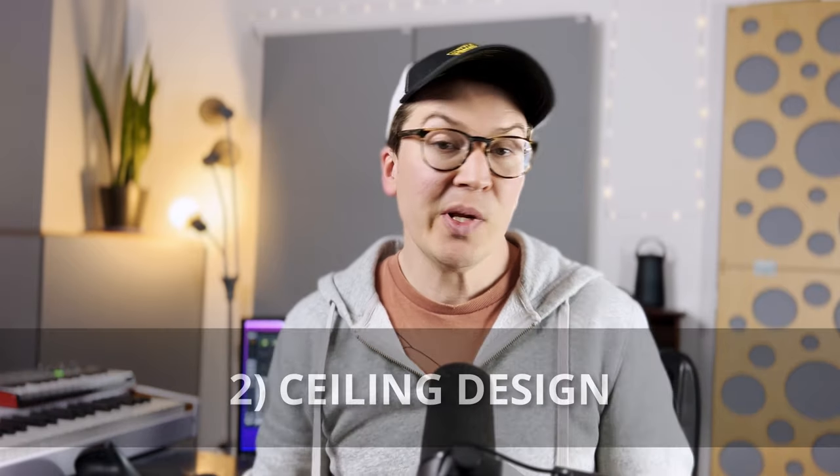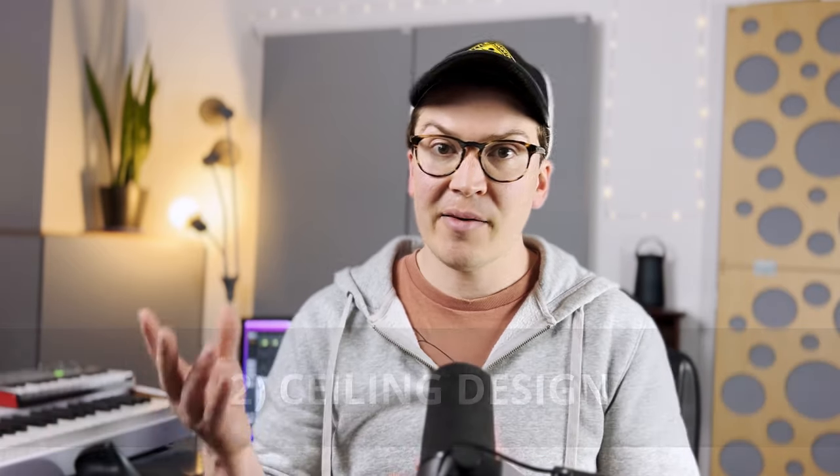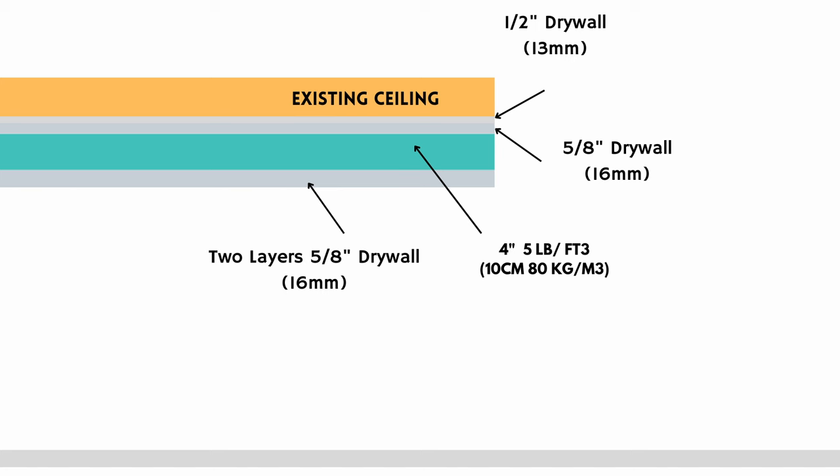Now let's talk about the ceiling design, which is really just the same thing. We're going to take four inches of rebound foam and stick it to the existing half-inch drywall on the ceiling. We put that five-eighths-inch drywall layer first, then add two more layers of five-eighths-inch drywall attached with contact adhesive to the foam. That creates your sound-isolated ceiling.